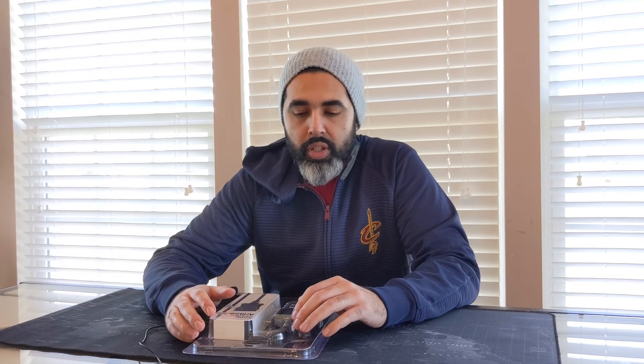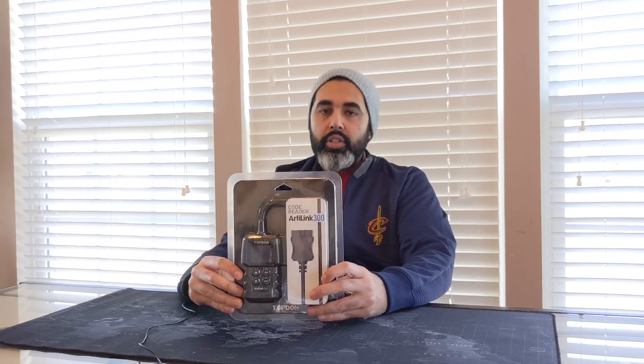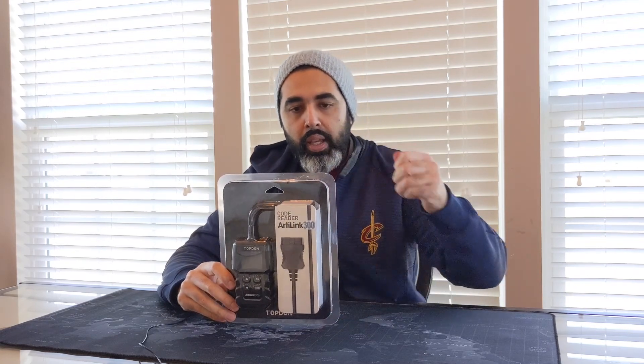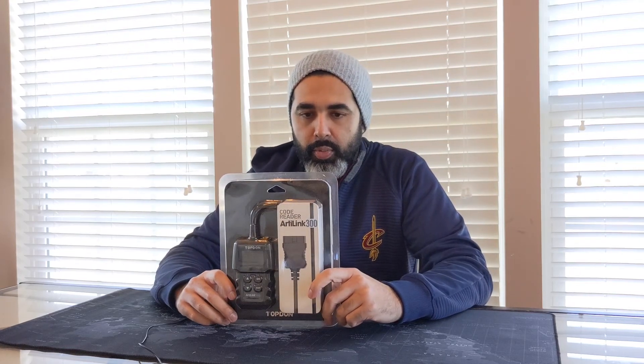Welcome guys. Thank you for liking, subscribing, and sharing the videos. Today I'll be doing a review of a product that was sent to me by the vendor — I believe it also happens to be the manufacturer. It's an OBD2 reader, the ArtiLink 300 by Topdon. Topdon is the manufacturer that sent this product to me, and I'll link it down below where you can get it on Amazon and other places as well.